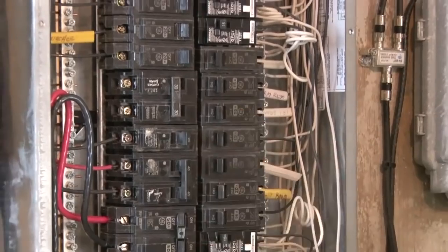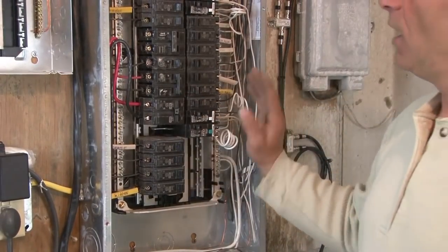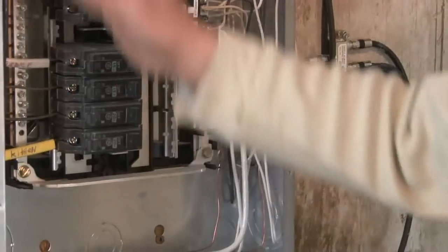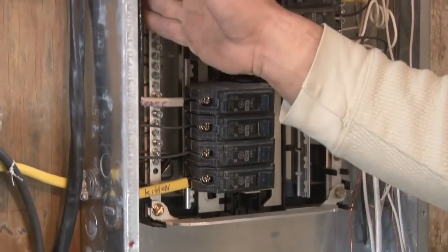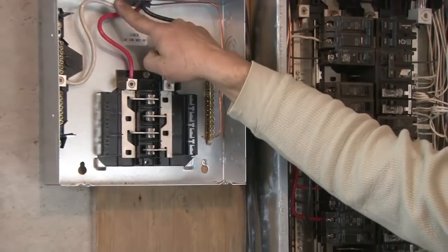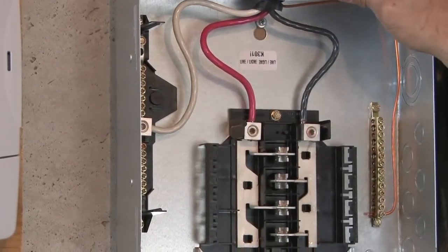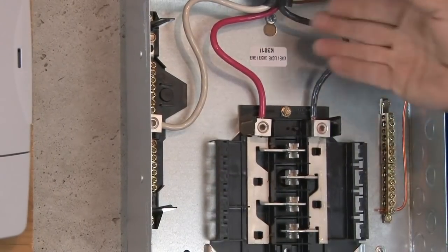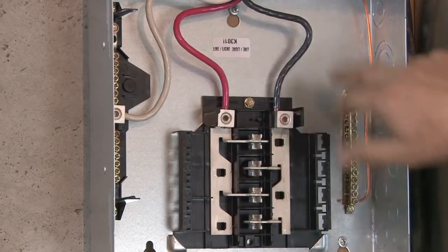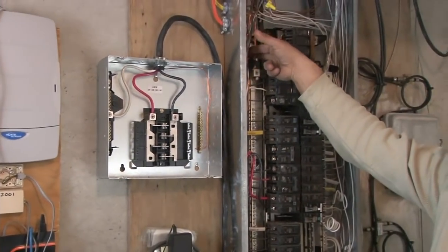Everything is now wired to our existing panel at the 50-amp breaker we put in — yours can be whatever amperage you need. Our white neutral wire is connected to the neutral bus bar. Our ground wire is connected to the ground bus bar. Those four wires run up and over into our sub-panel. In the sub-panel, our neutral wire is connected to the neutral bus bar. The green bonding screw has been removed — very important. Our two hot leads come in and supply both sides of the sub-panel with power. And our new ground bus bar is connected to our ground wire coming in.